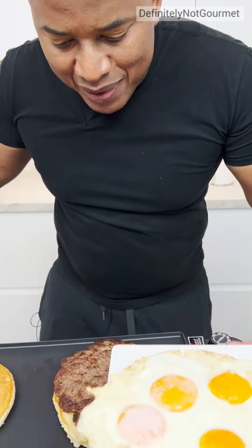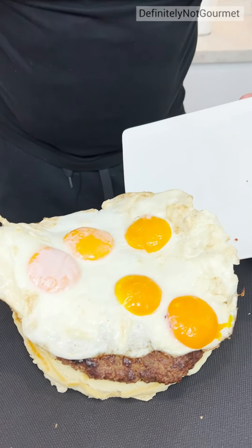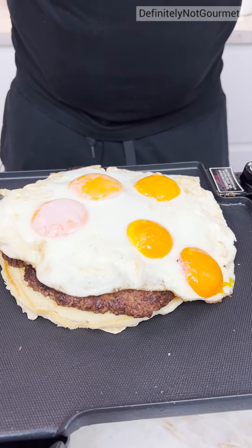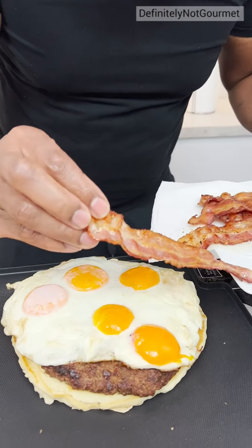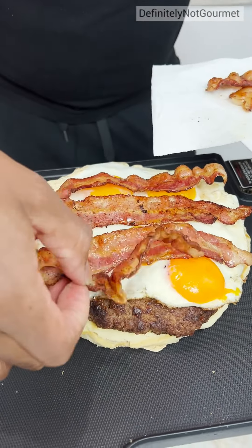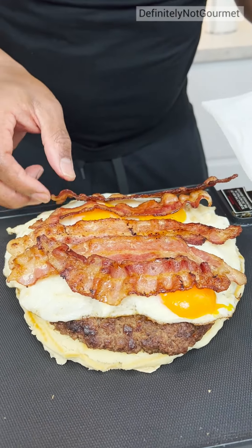Now we come behind with the eggs, okay? Get our eggs resting right on there like so. How many people does this serve? One. One big person. Five in Europe, one in America. Now we come over with our bacon, you just rest on like so. Oh yeah, come on. This is the most beautiful thing I've seen. This can't taste bad. Mathematically impossible for this to taste bad, okay?